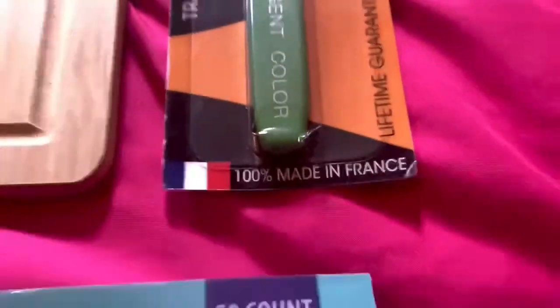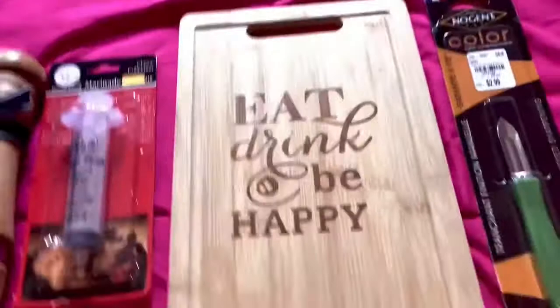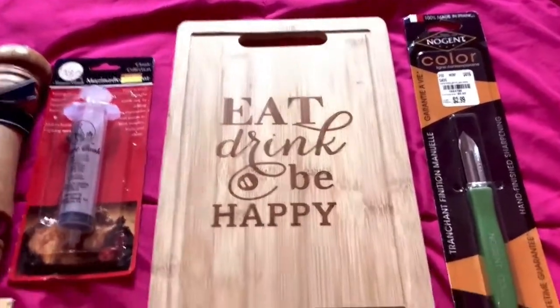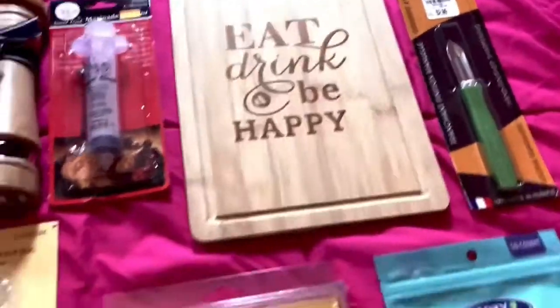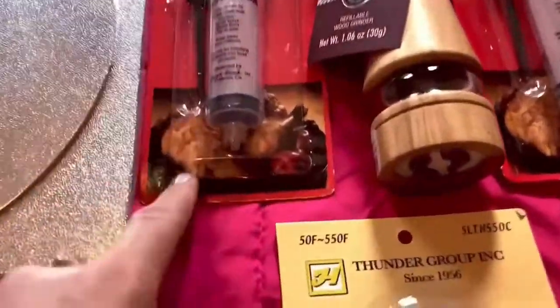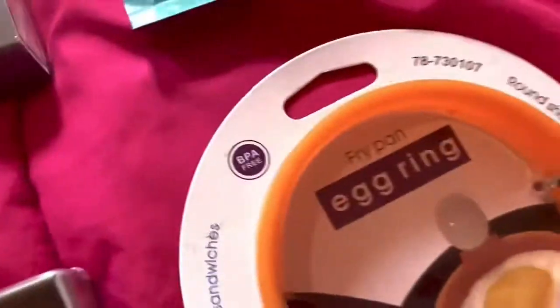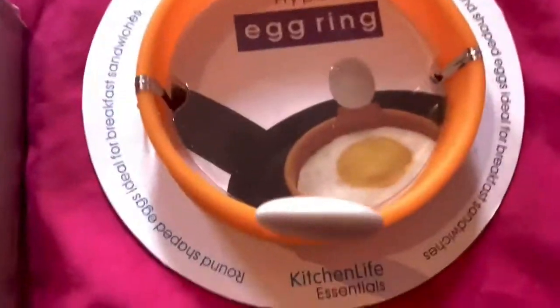I also have the peeler knife — made in France, got it from Home Goods for $14.99. Then I have my most favorite charcuterie board item, which says 'eat, drink, and be happy.' I may place fruit here. These squeeze bottles are for putting mayo or ketchup to make a design on top of my salads using the egg ring.